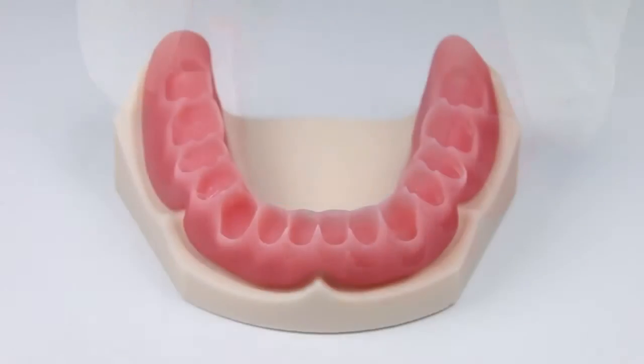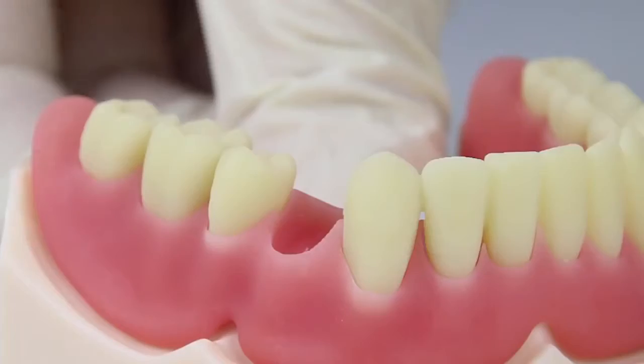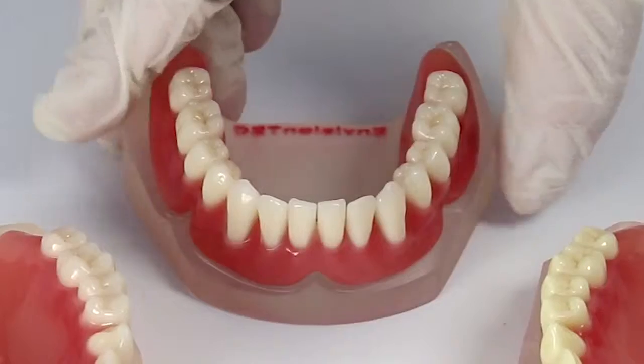Printed dentures out of the eDenture material can also be paired with standard stock denture teeth. You can easily adhere stock denture teeth to the denture base using common acrylics. The eDenture material, when paired with the Perfactory Vita, is the perfect tool for any state-of-the-art denture laboratory creating removable prosthetics.